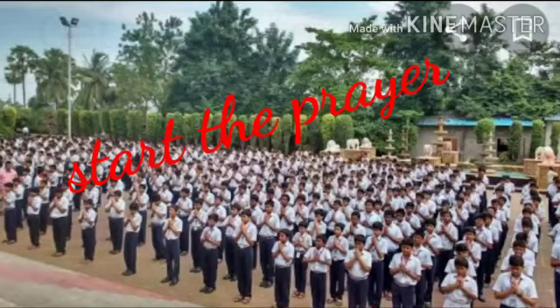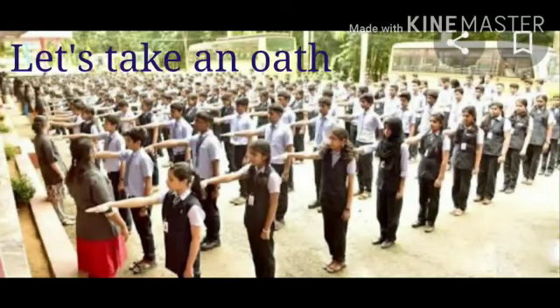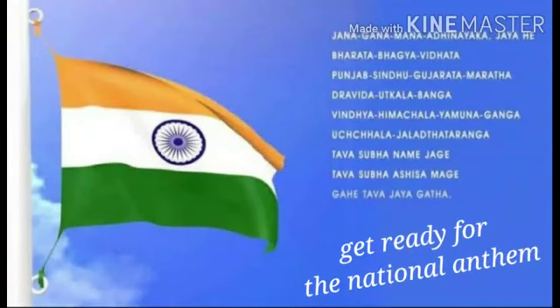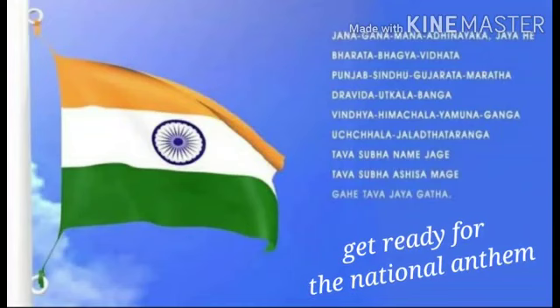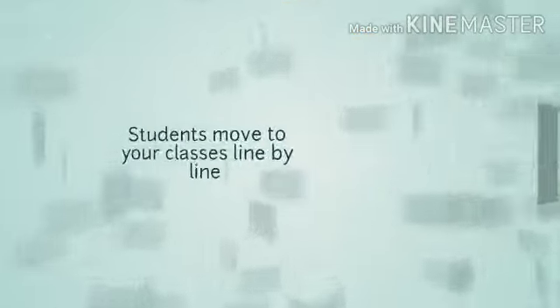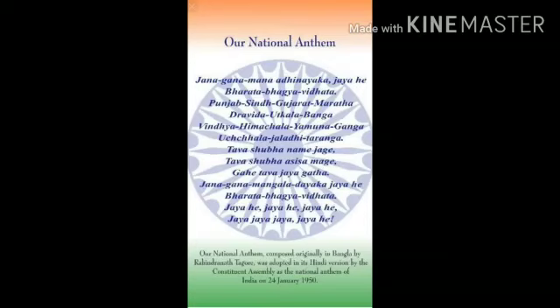Start the prayer — pratna noo shuru karo. Let's take an oath — Shapat di position lipti jave. After that we say relax. Then students get ready for the national anthem, Jan Gan Man, which was written by Rabindranath Tagore. After that, students move to their classes line by line.